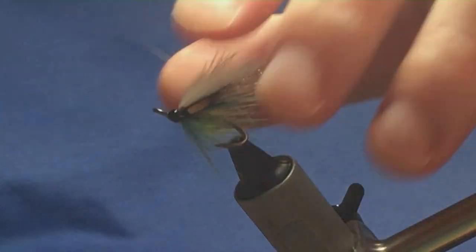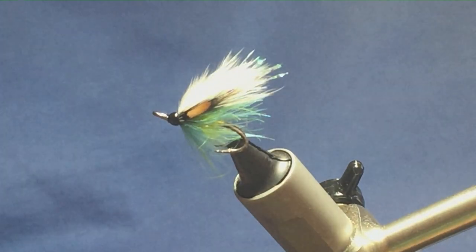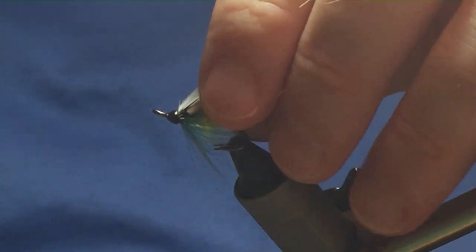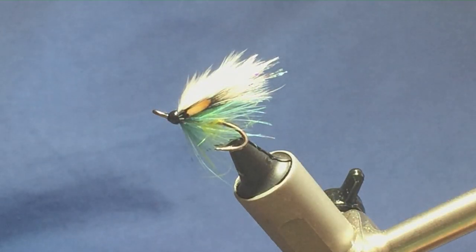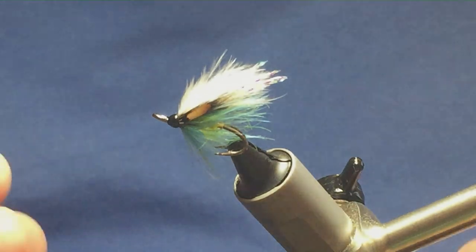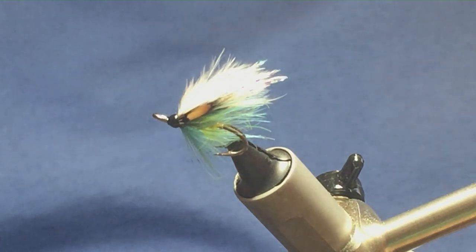There you go — that's the fly out of Trout and Salmon Flies of Wales. What I would say is the only thing different that I've done is just to reduce the materials to the size. Originally the body is a flat gold tinsel. If you're tying on a bigger size, there's no flash in the wing. Give the fly a wee go — it's a good looking wee fly, hopefully it can catch a few fish.